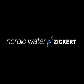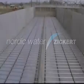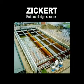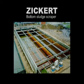From Nordic Water, an innovative sludge removal system that delivers dramatic improvements to your plant's performance and reliability. Introducing the revolutionary Siggert Bottom Sludge Scraper, the new standard for removing chemical and biological sludge in water and wastewater treatment plants.